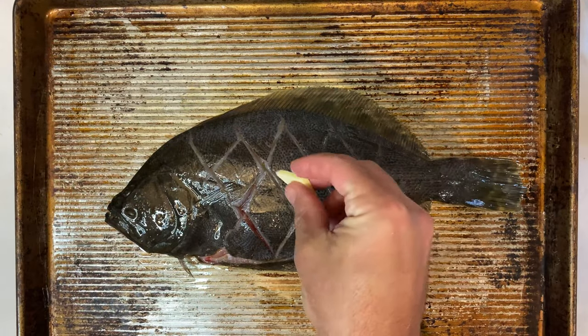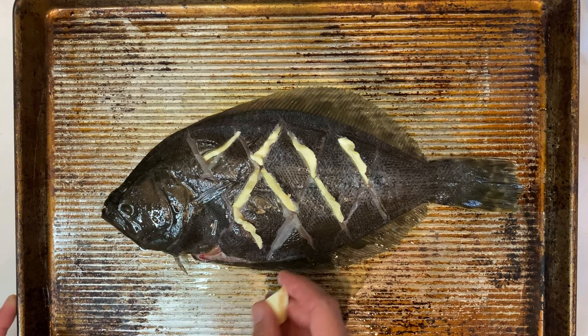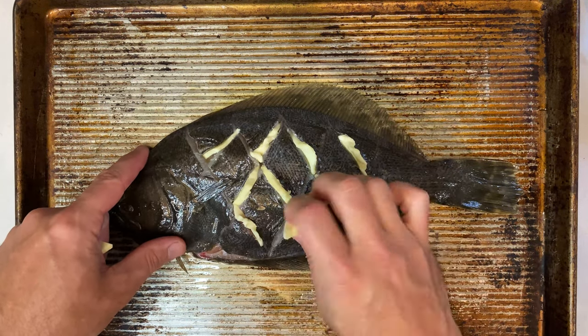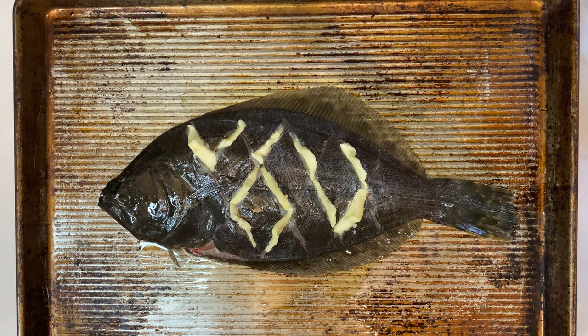Next up, take somewhere between a quarter and a half stick of butter and place small pats inside the score lines. This will introduce some fat into that lean meat and it'll help the flounder not dry out while grilling. Also, it's butter, which makes everything amazing.